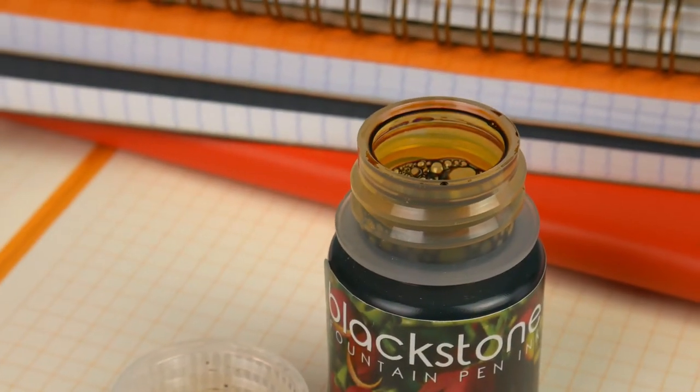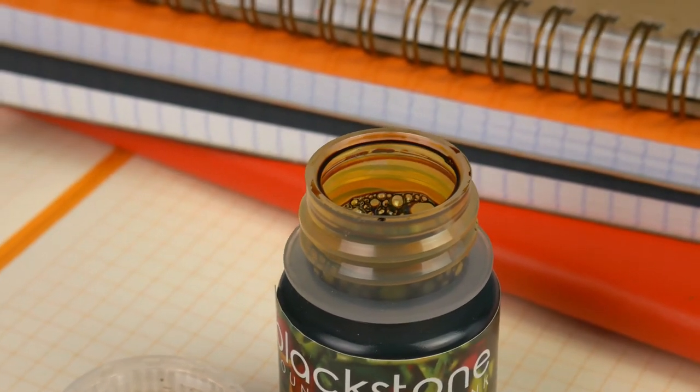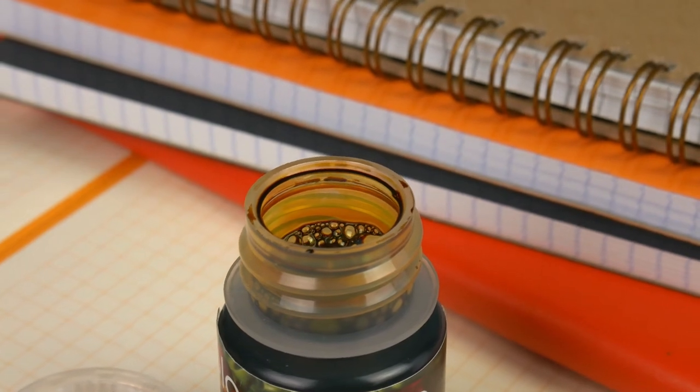As for the actual ink, this is a really nice medium brown — just a nice relaxing shade. I would think it would be very nice for journaling.